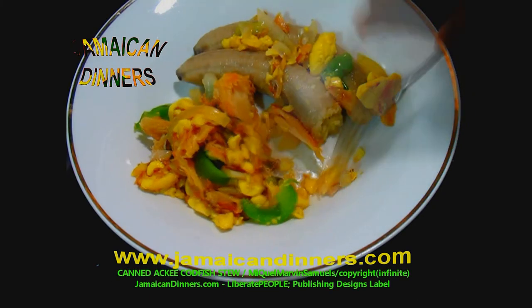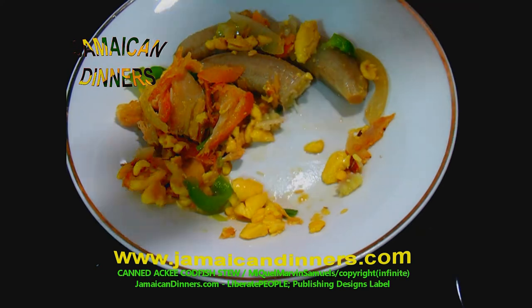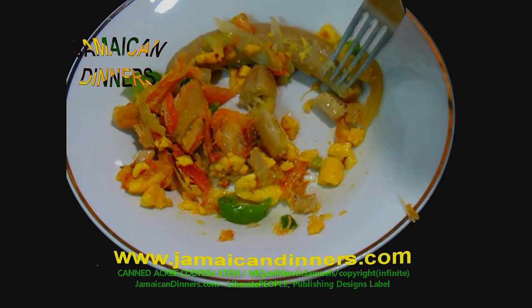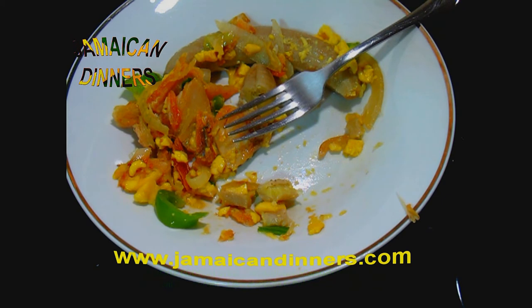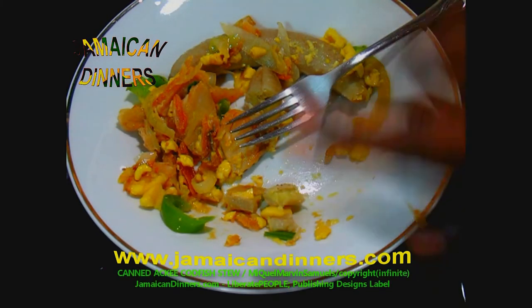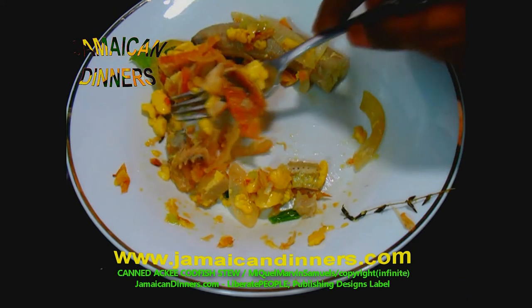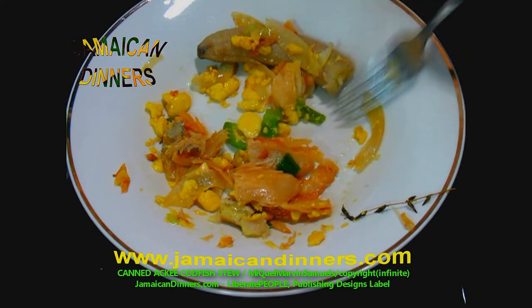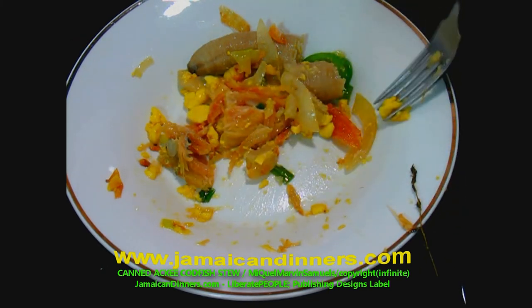Everybody who knows about ackee and saltfish loves ackee and saltfish. This is how it's served in fancy restaurants. At mom and pop restaurants on the street, they give us a lot more gravy because they know we want gravy. Although we removed the bones, there might still be a few in there, so watch out. Notice we're eating freely — we don't have to worry about removing pimento berries from the meal. The flavor is clean. I'm 100% impressed with the canned ackee. Ackee is Jamaica's national fruit, and this dish is what we use to represent it.